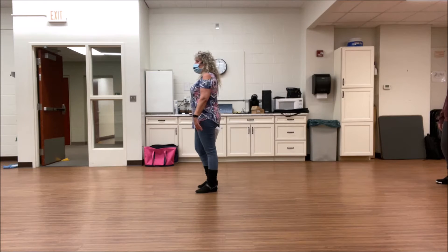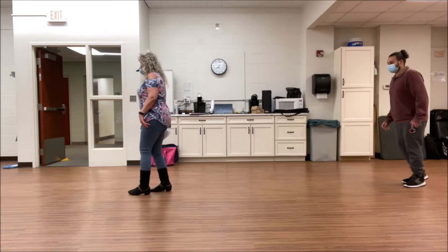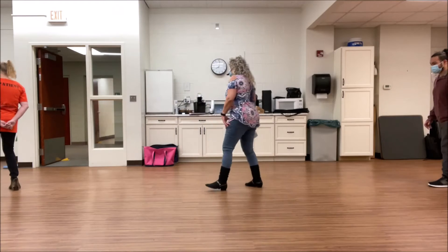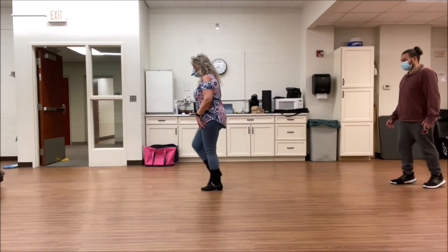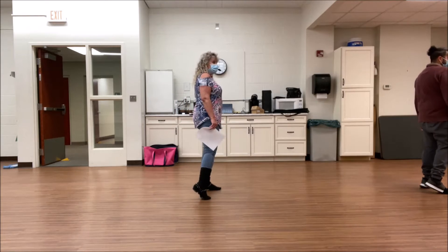5, 6, 7, 8, and side together, shuffle forward, go left, side together, go back. Step, touch, step and touch, forward and touch. Step right, turn left, step right, turn left. Weight's on your left. Is it a little better?